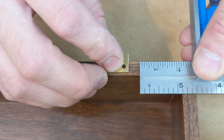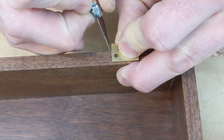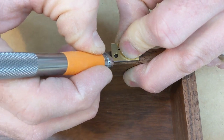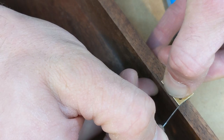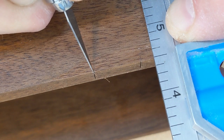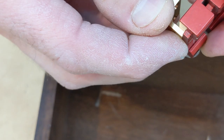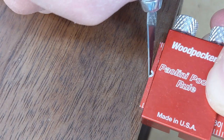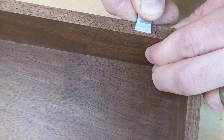The final step in the build is to attach hinges. Each box got brass stop hinges that hold the lid open at 95 degrees. On one box, I used JB-101 hinges from Brusso Hardware. These are high quality hinges installed into a hand cut mortise. I've used them in the past and really like them — they have a great fit and finish, and in my mind, a mortised hinge shows a finer level of craftsmanship.